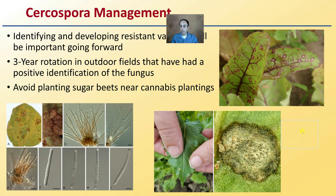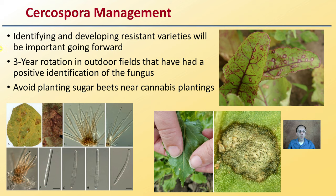How do we manage this? Identifying and developing resistant varieties will be important going forward. In outdoor fields with a positive identification of the fungus, implement a three-year rotation. Avoid planting sugar beets near cannabis, as they are more prone to this and could increase local disease pressure. You may not be able to identify it at the microscopic level, but these descriptions and macroscopic pictures provide some understanding. Rotate if you can, avoid sugar beets nearby, and use these methods of management to mitigate the negative impacts Cercospora can have on your cannabis plants.